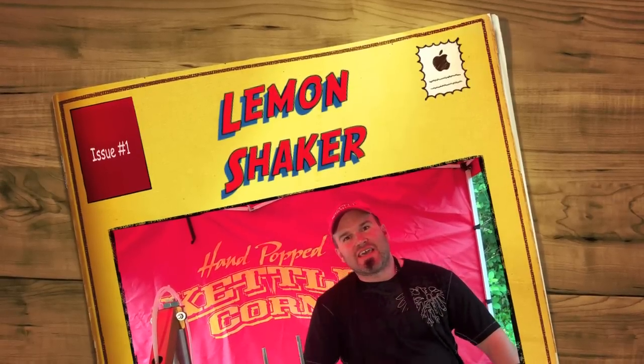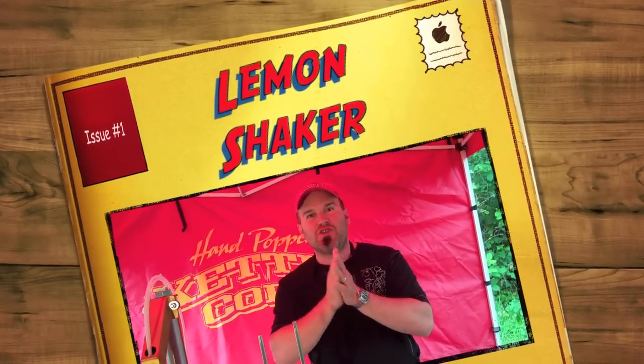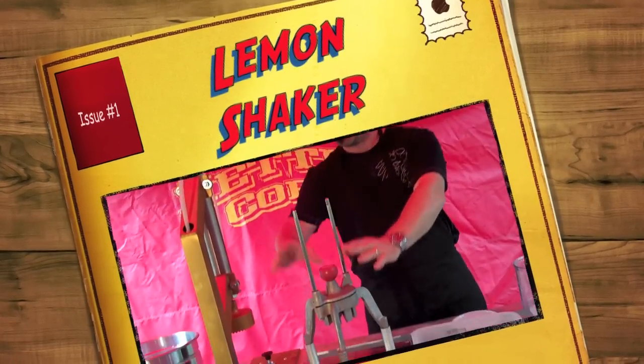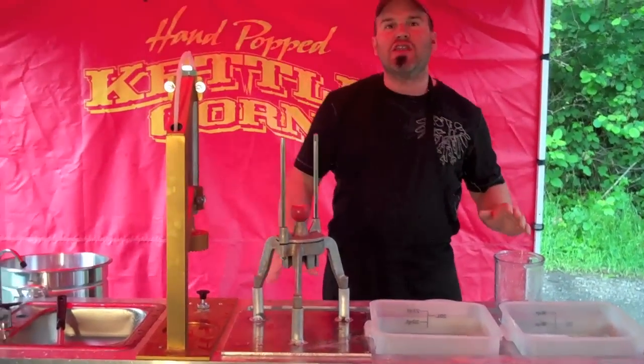Hi guys, Greg Sweet here at Kettle Corn Machine. I am so stoked to show you our brand new lemon shaker machine with the Wedge Master, the pneumatic press, the pump — everything you need.